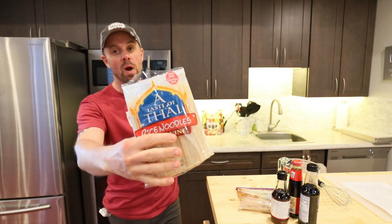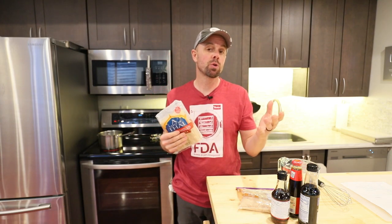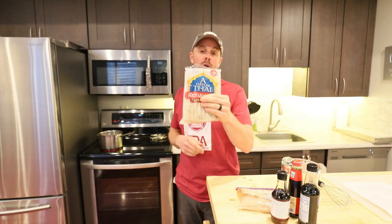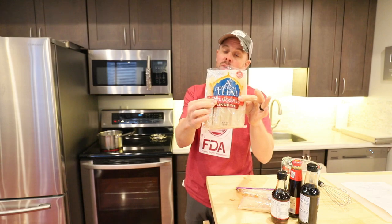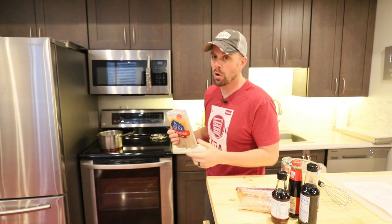First thing we want to do is make some rice noodles — I'm gonna do a pound of rice noodles. I'm doubling the recipe today in hopes that I can make two trays out of this. We need to get some hot water going. You want enough boiling water to cover a pound of noodles, at least that is what the directions say on these noodles. Noodles do vary, so make sure you follow the directions on your noodles.